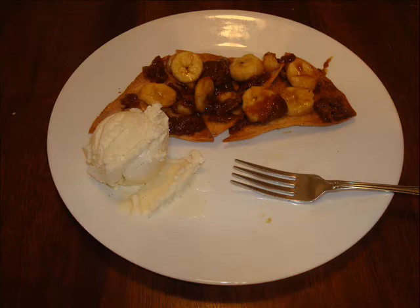First, we're going to learn how to make cinnamon tortilla chips. Secondly, we're going to learn how to make caramel sauce. And third, how to serve it.